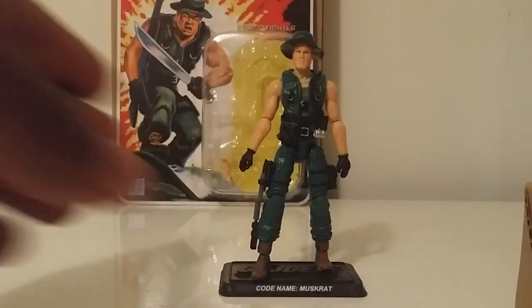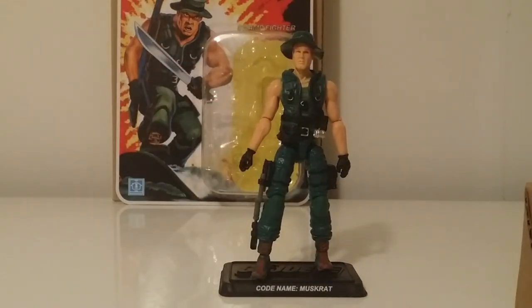There you have it guys — Muskrat from Figure Subscription 3.0. Be sure to check your mailbox if you haven't got yours today. They started shipping out last Friday. I probably would have got mine yesterday but we got about 16 inches of snow in 24 hours here in Michigan. Besides that, thanks for the 400-plus subscribers. Share, like, and subscribe — talk to you later, peace.